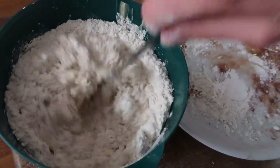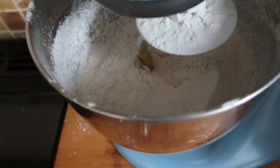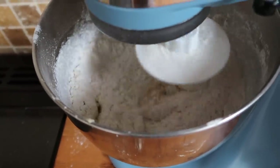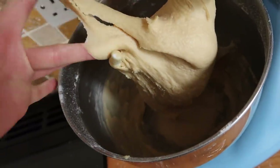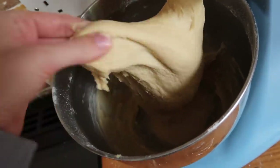This dough feels like it's being made backwards — it's adding things at a really weird time. We've just added the last bit of flour and now have to wait until a tacky ball forms. This one is a lot stickier than the other one. We leave it to prove for 90 minutes.